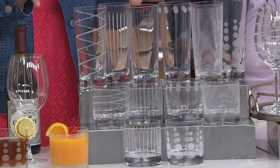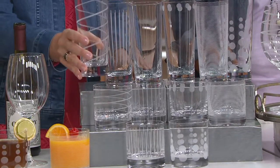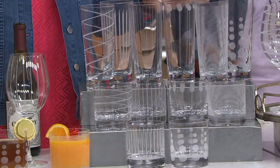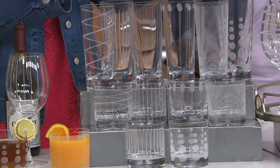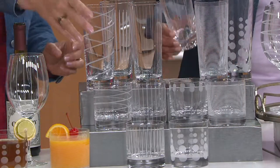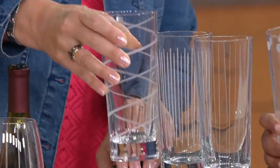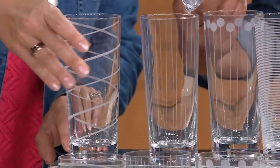Don't let that price fool you. The weight on these is a great weight — they feel luxurious. You're getting your choice of six highball glasses. These are the glasses for large cocktails, lemonades, iced teas in the summertime. Look how fantastic — these are about seven and a quarter inches high. Nice feel, nice base, really pretty, great weight.